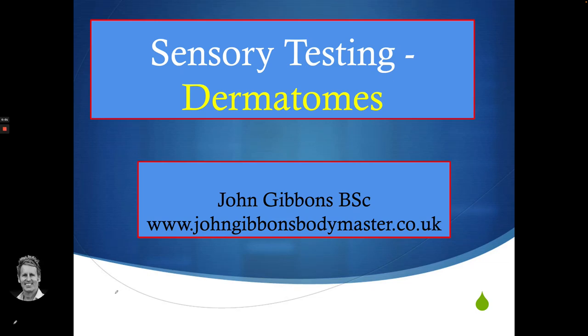Hello and welcome to this talk on sensory nerve testing. In this main lecture, I'm going to talk about dermatomes and also cutaneous nerve supply. These are taken from my Vital Nerve book and also from courses I run.